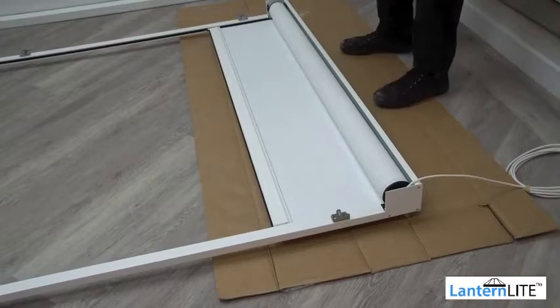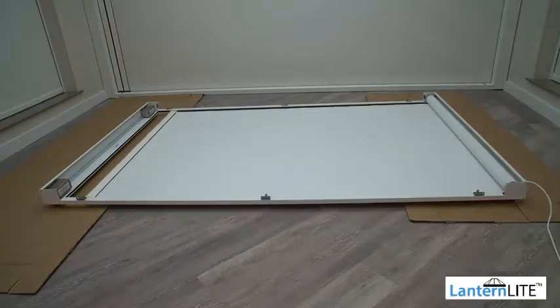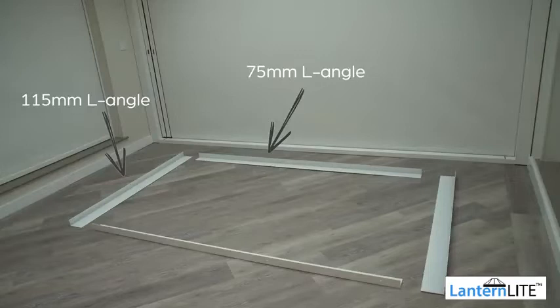At this point, connect the motor to power and complete motor setup. Once the motor is set up, return to complete the installation. Run your blind up and down once to check it has been properly set up. Check that the zips are fully engaged in the side channels.